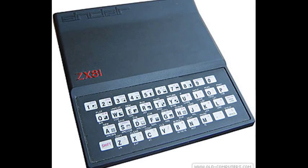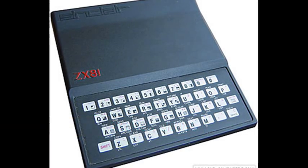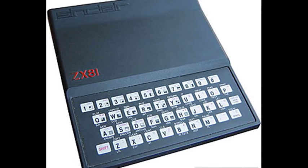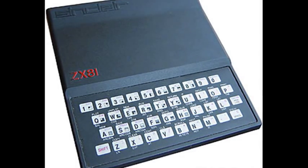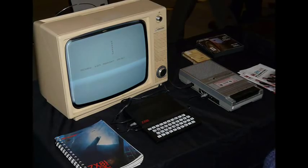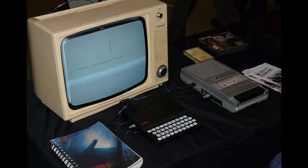The machine's distinctive appearance was the work of industrial designer Rick Dickinson. Video output, as in the ZX80, was to a television set. Saving and loading programs was via an ordinary home audio tape recorder to audio cassette. Like its predecessor it used a membrane keyboard.